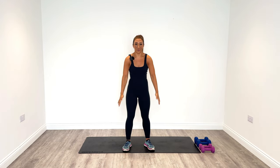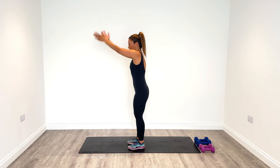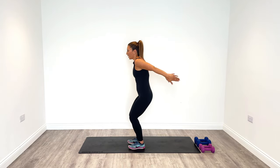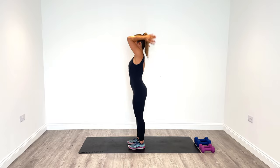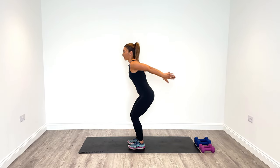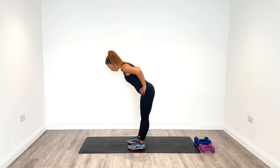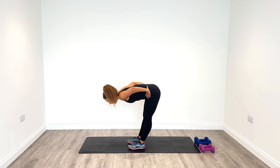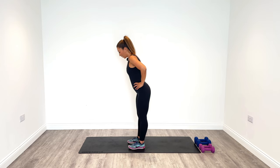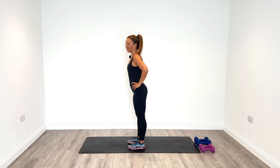Let those arms relax and swing them up and behind. Work up into the triceps, swing and extend. Do this eight times, then put your hands on your hips and hinge forward. Ease off the back of your legs — we're going to need that today because we are going to be doing a single leg deadlift. That's one of our combination moves.